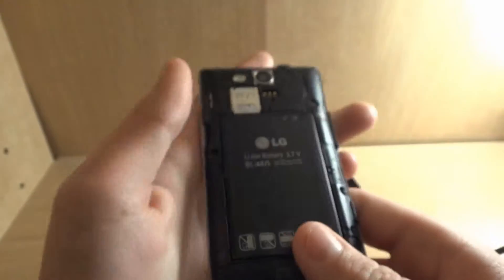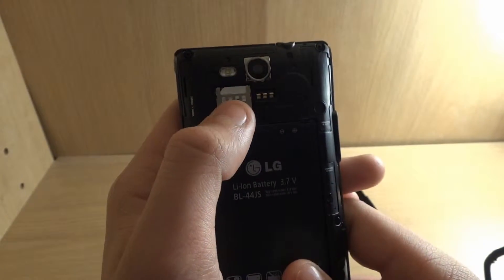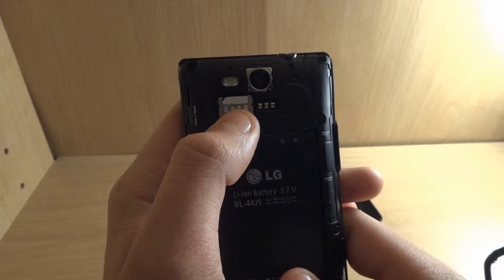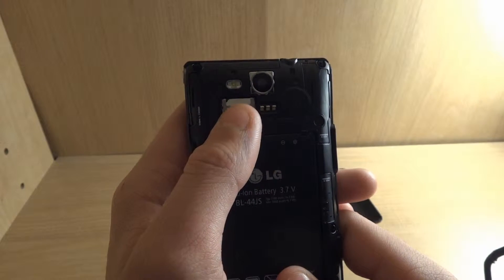On the back, here's the speaker. There's a little cut in there so you can take the back off. Here's my 4G LTE SIM card — I'm going to try to cover it up because there are some numbers on it I don't want you guys to see.